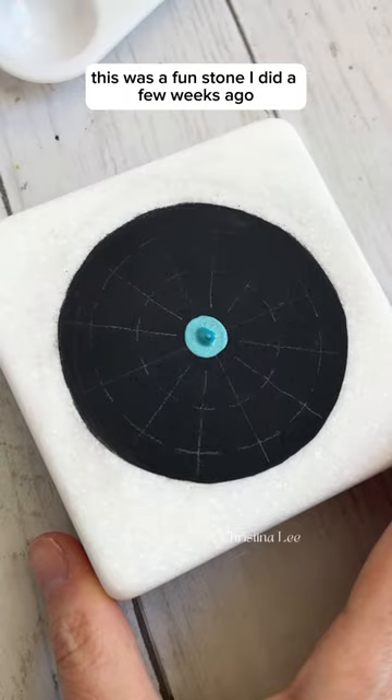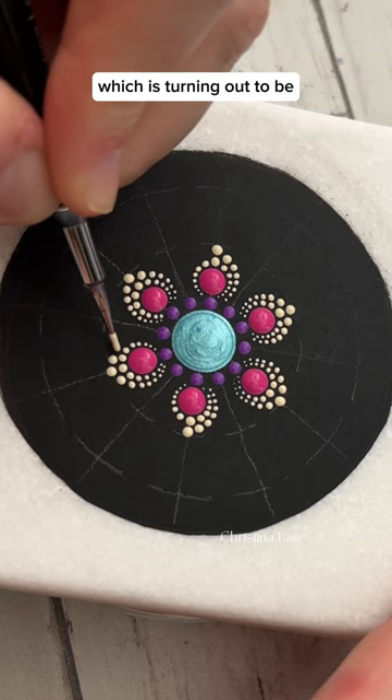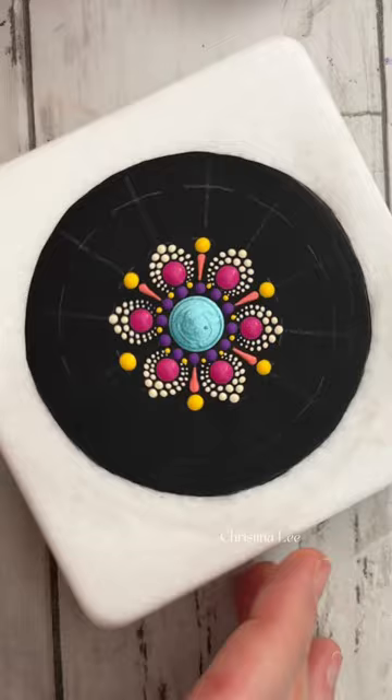This was a fun stone I did a few weeks ago. I used a color palette that felt really summertime-ish, and I painted this on a Santorini stone, which is turning out to be one of my favorite surfaces to paint on that's not a canvas. I wanted to do something really bright and cheerful that captured summertime.